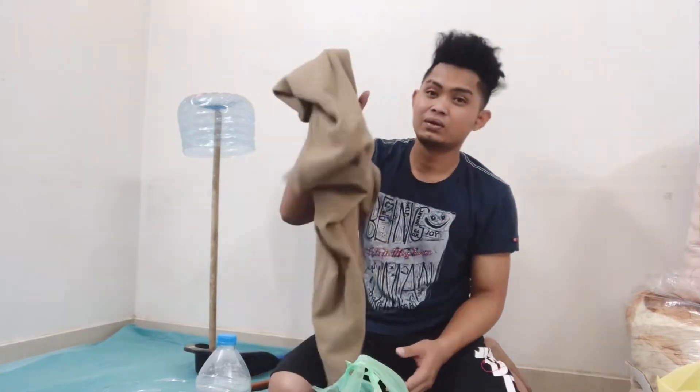Hey, what's up mga lukap, welcome back again to my YouTube channel. What we're doing now is how to make cement flour fun using cloth or towel. Follow me step by step and I will teach you how to do it. Let's get into it.